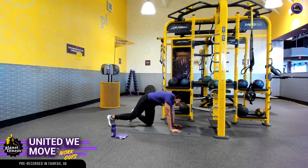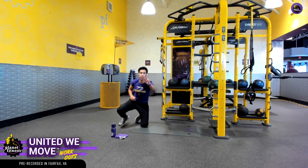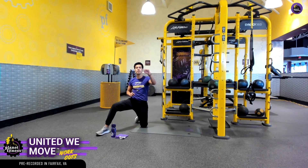The left knee will follow and we'll alternate. Two sets — we're going for 40 seconds on, 20 seconds of rest. We're moving together like a team.